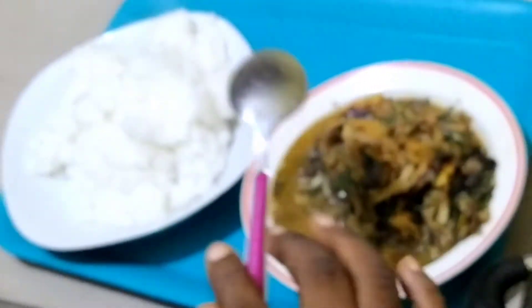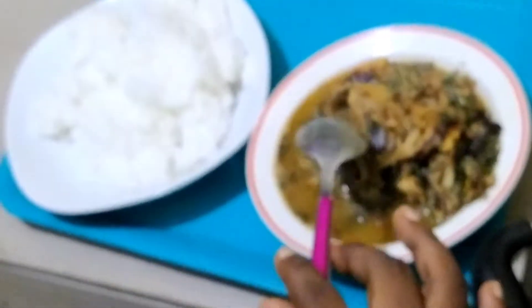My white rice is ready. You can eat it with anything — maybe agidi, white pap, anything. This is very important.